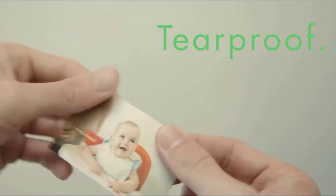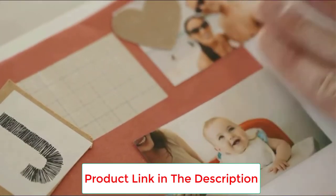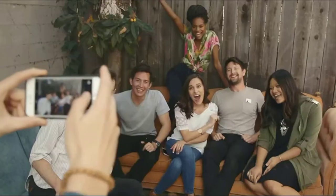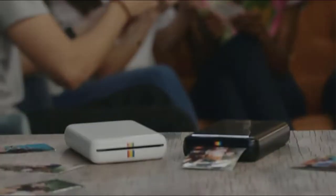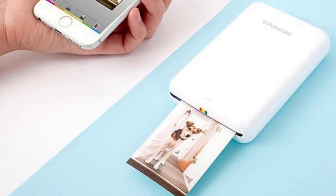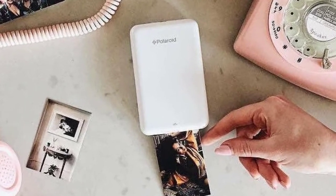What you get: one Polaroid ZIP mobile photo printer, micro USB cable, and Polaroid ZINK photo paper 10-pack. Specs: dimensions 2.9W x 4.7L x 0.9D inches (74 x 120 x 22.8mm), weight 6.6 oz (186g), micro USB port, rechargeable 500mAh lithium polymer battery, charge time 1.5 hours, 25 prints per charge.